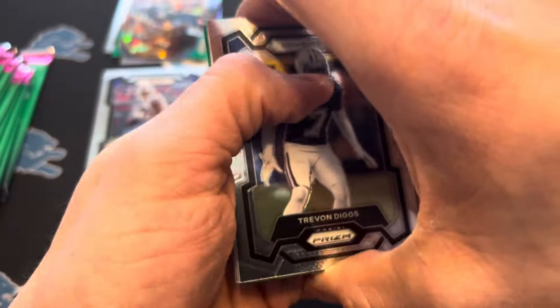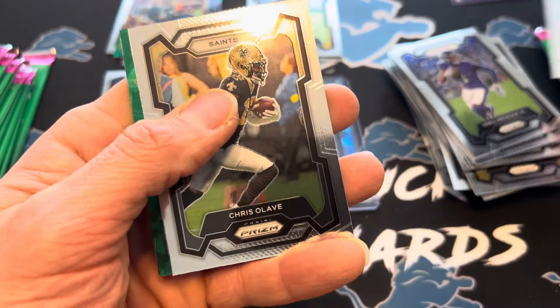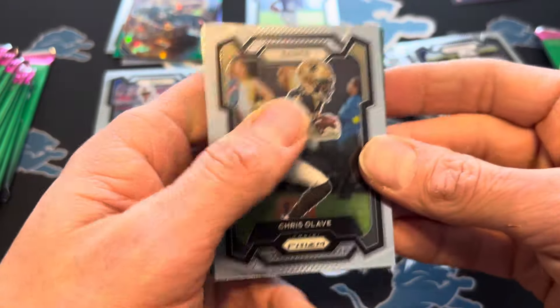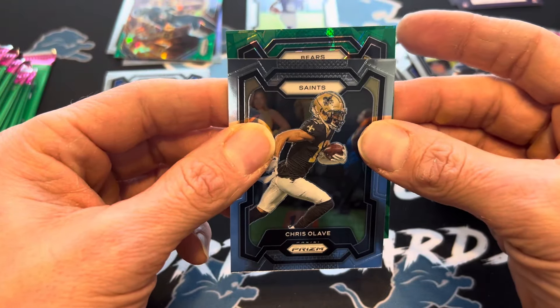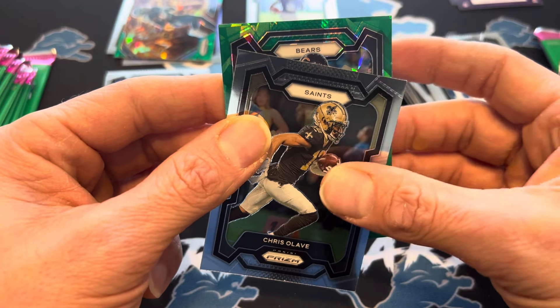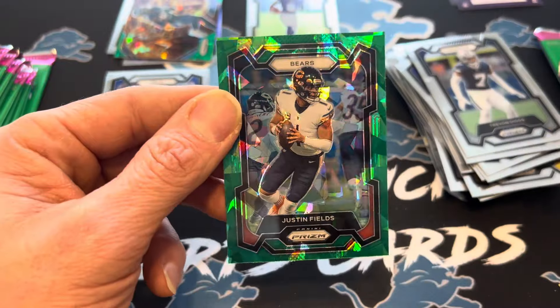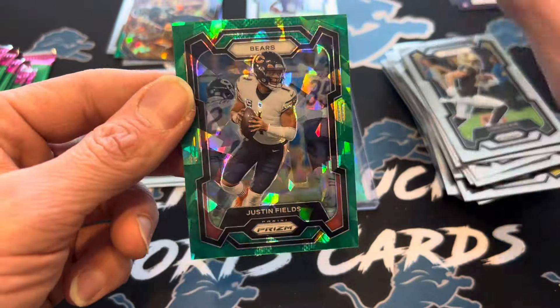Another green ice — okay. I thought it said one per box, but I'll take three. Hopefully it doesn't crack into our black and white checkerboard. What's this going to be? Bears. Roshan Johnson would be good on this, or Justin Fields, or DJ Moore. That is a pretty nice one. I do like Justin Fields.